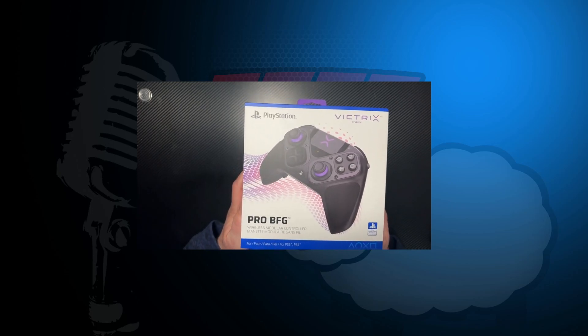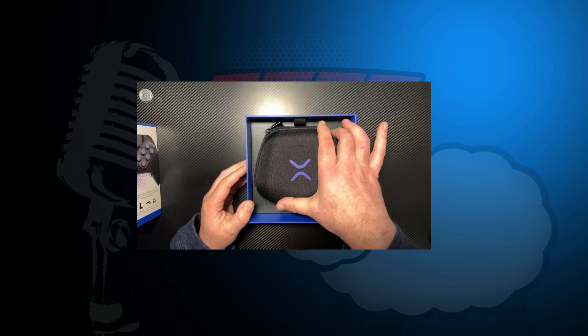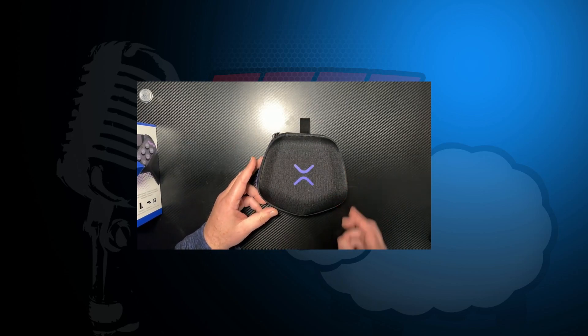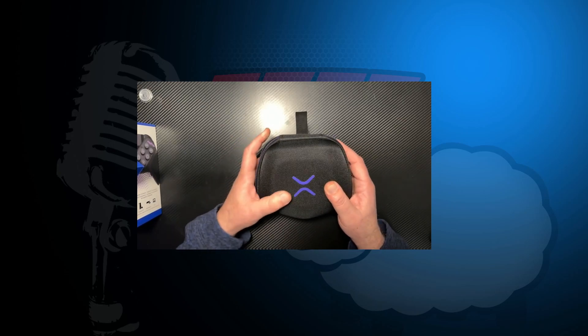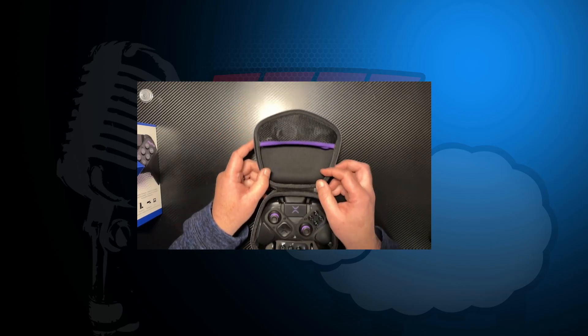It's a tight fit but we get there. Right away we start off with a really nice case. We have our quick start guide — that's really all there is, just some quick pieces of information. Let's open it up. I like these cases; I like how they're doing this with a lot of the controllers now. Zippers are a lot easier to open than most other stuff.